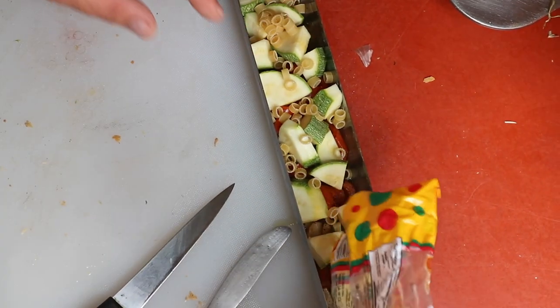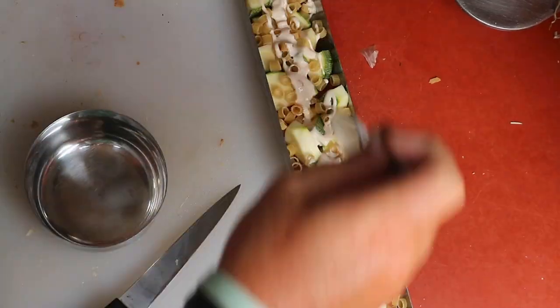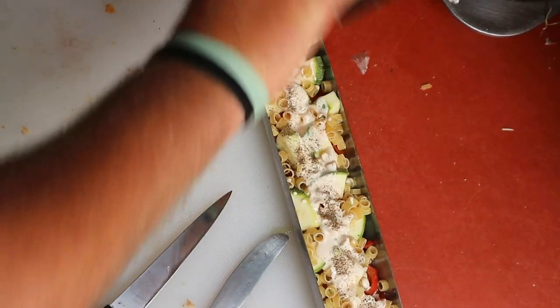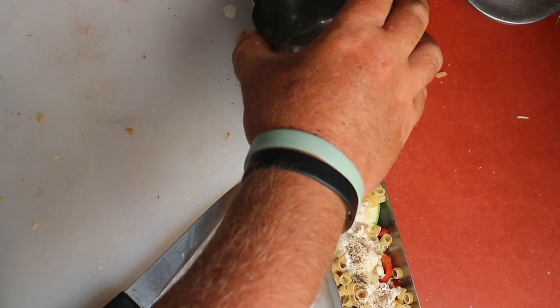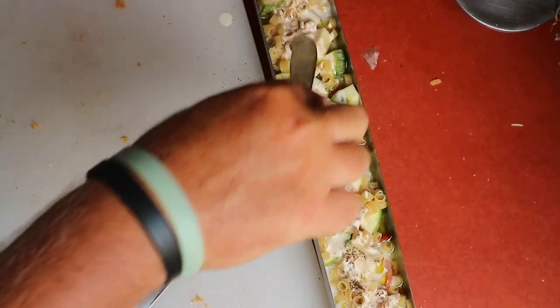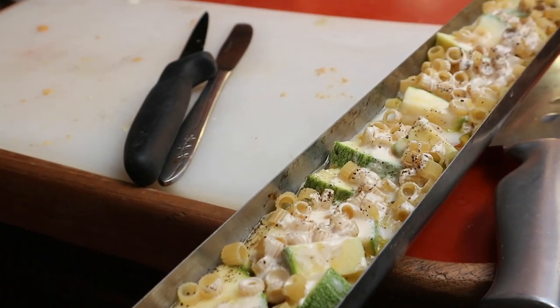Add the pasta — the kind we get here in 200 gram packets for about 4 or 5 pesos — then cream and water. Make sure to check often and add liquid if the pasta is cooking too dry.